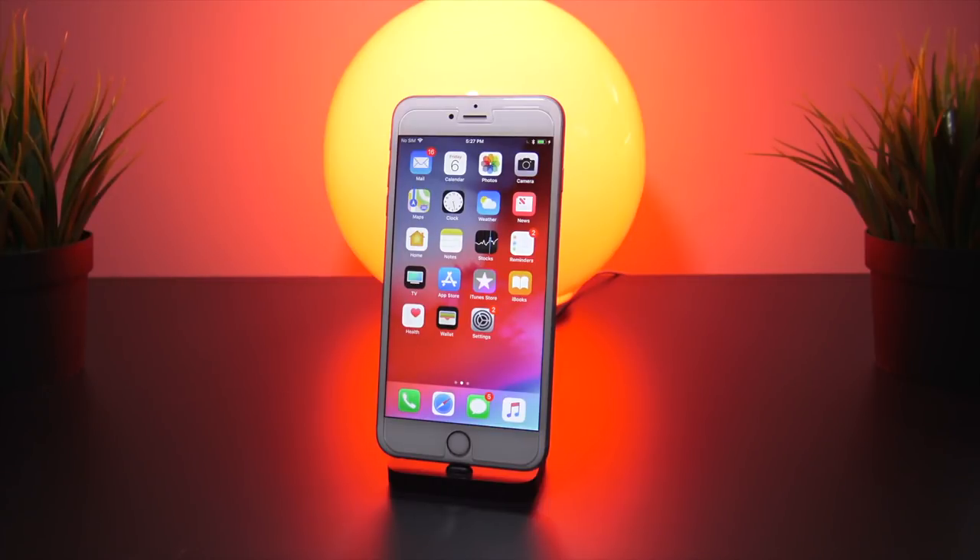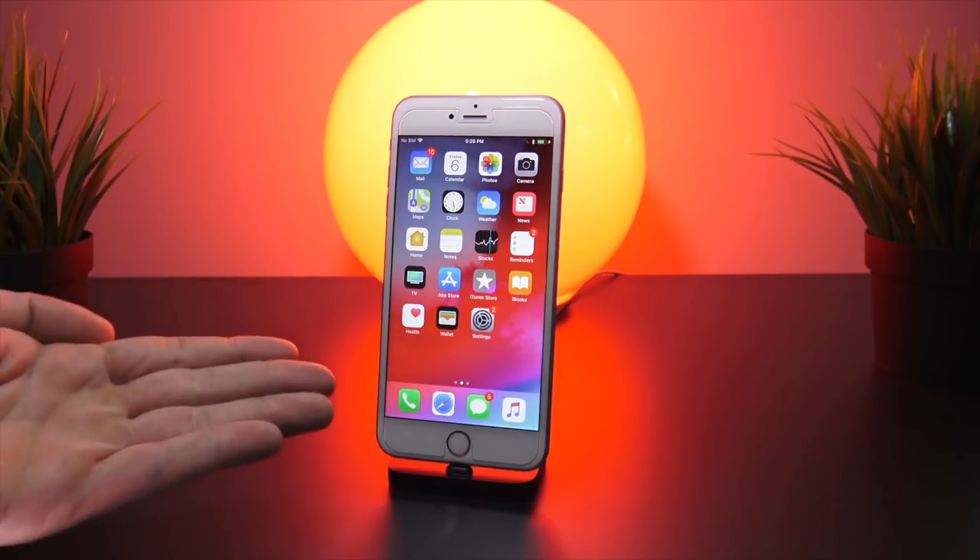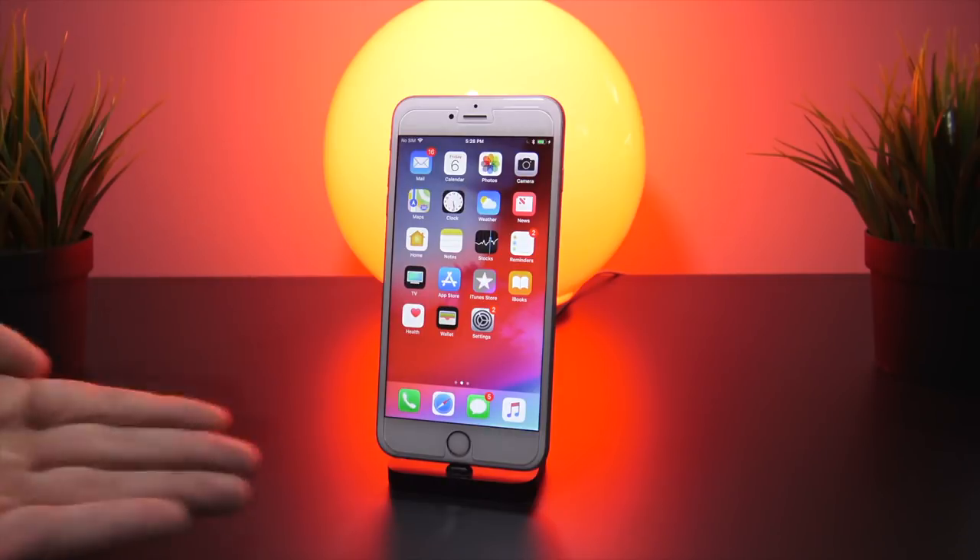Before we continue any further, you will need a computer to jailbreak your device — either Mac or Windows, both work perfectly fine. Pick up your computer and head to besttechinfo.com. There will be a complete jailbreak guide there, as well as this video embedded and all of the download links and information you need to know.